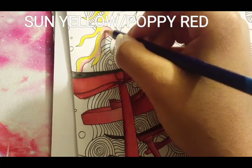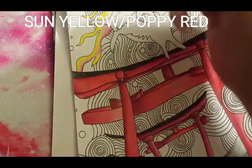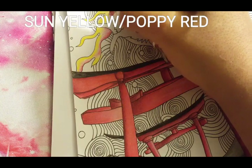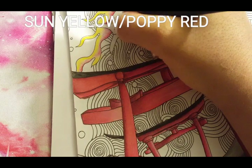I really enjoy using Poppy Red — the color just pops. I was like, is that why they call it Poppy Red? But no, they call it Poppy Red because of the flower. This color is very, very bright. I love it.